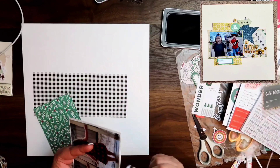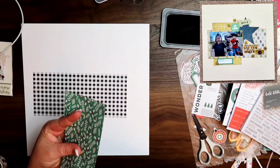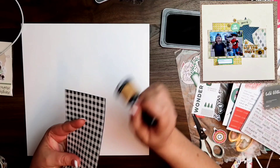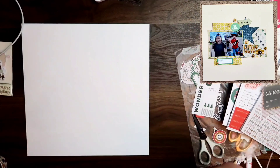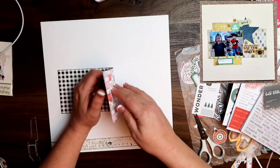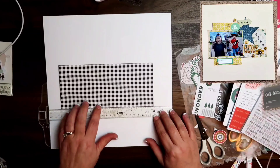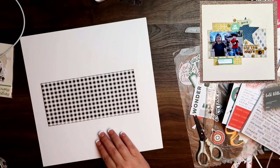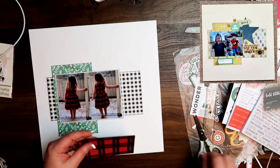I am going to be inking the edges of this using some black ink from Close to My Heart. I actually am going to be inking the edges of everything — I'm still very much into that. That trend still hasn't went away from me. For me with the inking, it's not so much the look of it — it's the process of inking the edges that I really enjoy. I do enjoy the look as well, but I really enjoy the process. I don't know if that's going to be going away anytime soon, and if it does, it'll probably be replaced with something else that's that same kind of mindless technique.